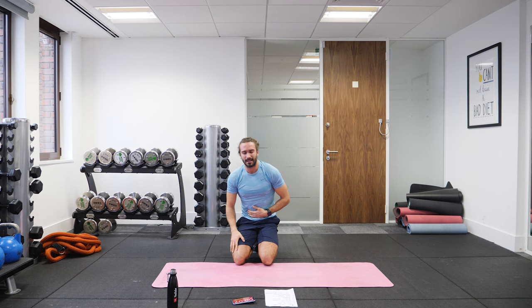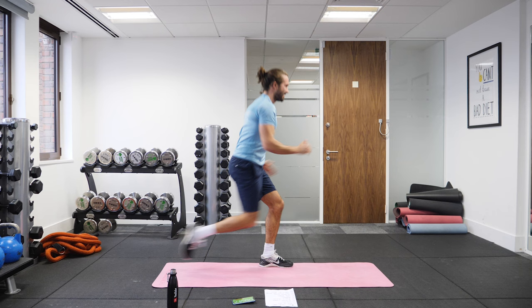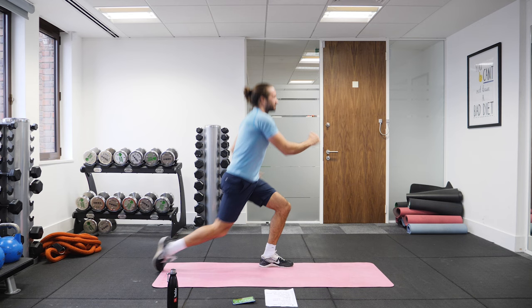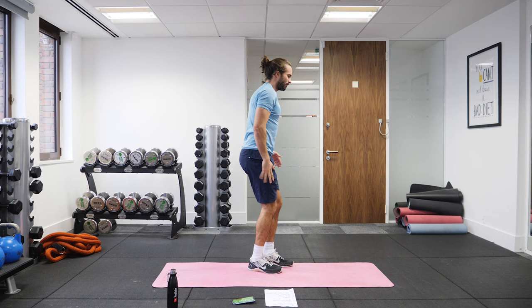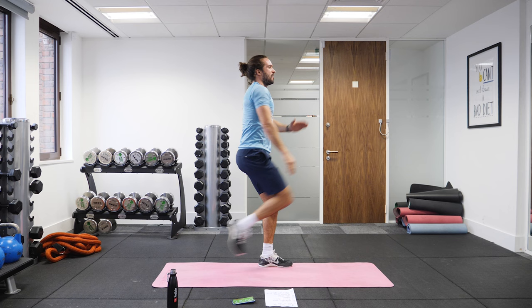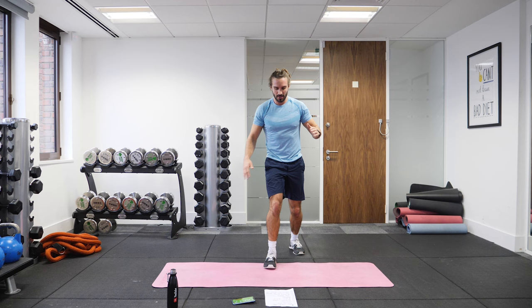Next we're standing up. 25 seconds on each leg. You're going to lunge down and knee up. So it's lunge from the side — lunge, lunge, knee. We do 25 on this leg, then we alternate. It's a burner. Other leg — left leg goes back, same again. 25 seconds on this leg, then it's the final move on the abs, and that's the end of our quick 10-minute cardio and abs workout.